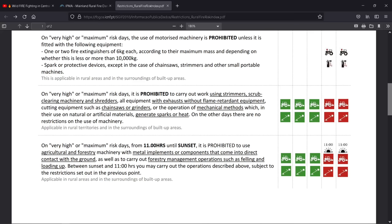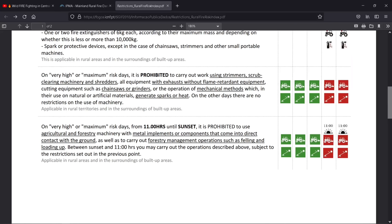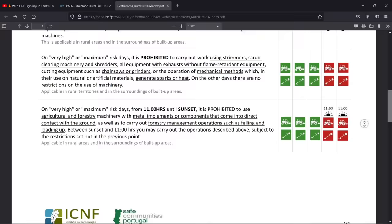What seems to be a bit of a contradiction is: on very high or maximum risk days, from 11am in the morning until sunset, it is prohibited to use agriculture and forest machinery — basically anything that makes a spark. But between sunset and 11am in the morning, you can work throughout the night past midnight until 11 o'clock. You can use these machines, as it shows on the right above the red symbols — 11, 11, you can use them. This is applicable in rural areas and in the surroundings of built-up areas.